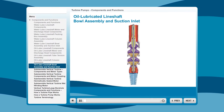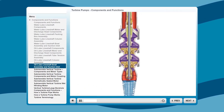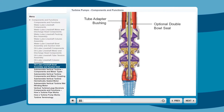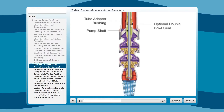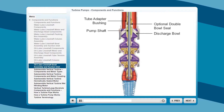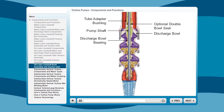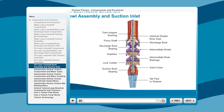Now let's take a look at the components that make up the bowl assembly, suction inlet, and the manufacturer's standard materials of construction. Placed near the top is a tube adapter bushing, usually made of bronze. An optional double bowl seal located underneath the bushing ensures positive sealing of a developed head. The pump shaft, placed slightly below the seal, is oversized and manufactured from high-strength polished stainless steel. The discharge bowl is manufactured from cast iron and contains relief ports to ensure positive bearing lubrication. The bronze discharge bowl bearing provides a close tolerance fit for minimum leakage. The remaining components are identical to the water-lubricated bowl assembly and suction inlet.